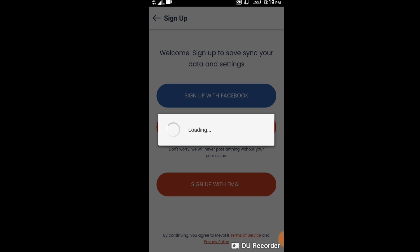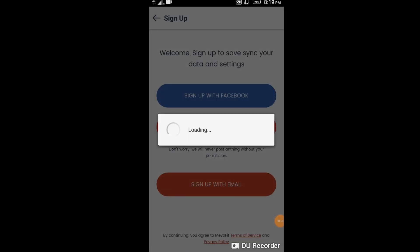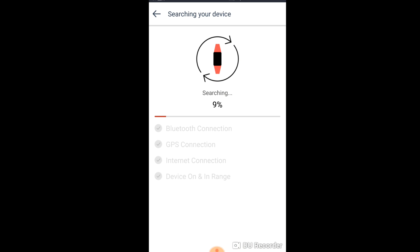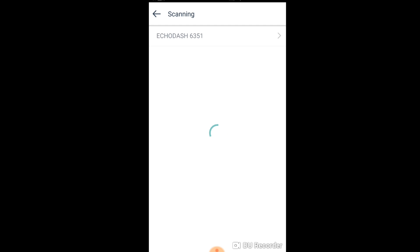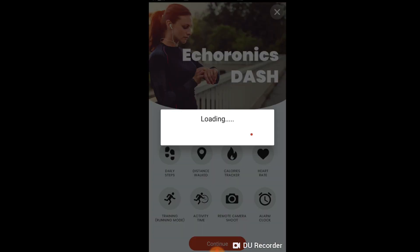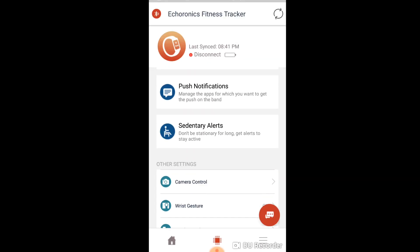Two of the best features which Muofit has retained are long-lasting battery life and ease of charging. Despite having a heart rate tracker which surely increases battery usage, the battery backup of Muofit Ecoronics Dash is extremely good. Due to the direct plug-in charging system, you don't have to carry wires — all you need is a USB port. Muofit Ecoronics Dash's band lock is similar to Muofit Drive and both are absolutely of great quality.